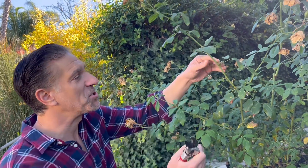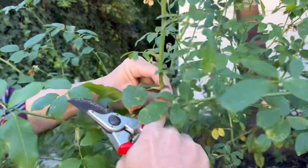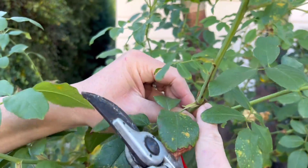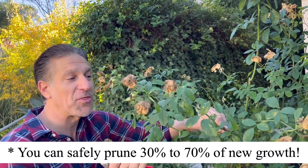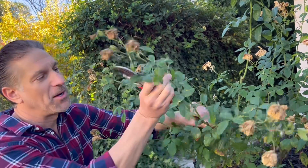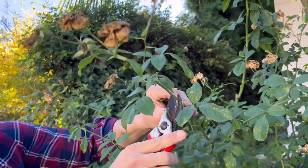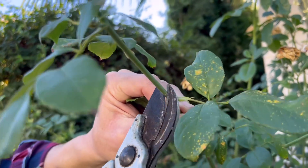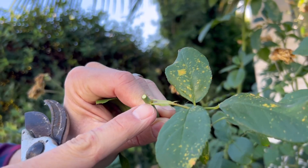If you want to encourage maximum growth with maximum blooms, I encourage that you cut back the new growth. The last time I pruned was about two to three months ago, and it pushed out all of this new growth — about 12 to 14 inches. When I deadhead, I cut back about one third of the new growth, pruning at an angle at about a quarter inch above that leaf node.